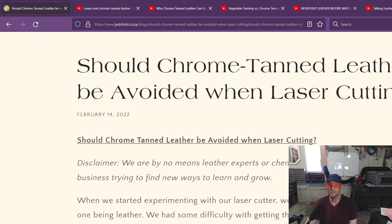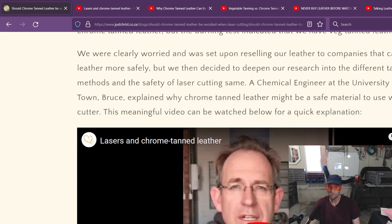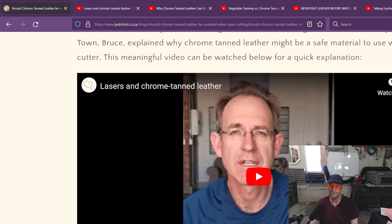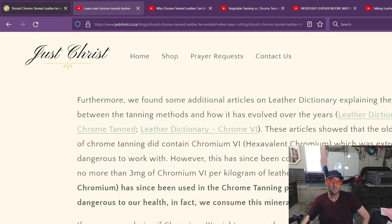Here's an article — 'Should chrome tan leather be avoided when laser cutting?' — I'm going to leave this in the description along with the rest of these videos. It goes into some detail about a lot of the questions that I had, so I would definitely look at this first. This guy is a chemical engineer at the University of Cape Town. His name is Bruce, and he goes through his explanation of why he feels it's okay. The article even shows that when you burn it, it might actually cause a type of chromium that we actually need in our bodies. I find that pretty interesting.